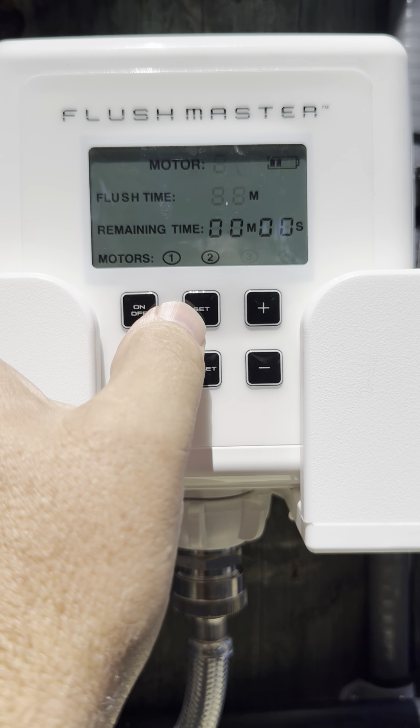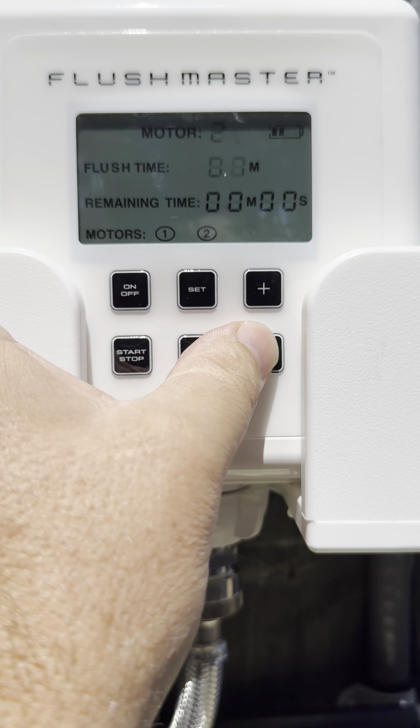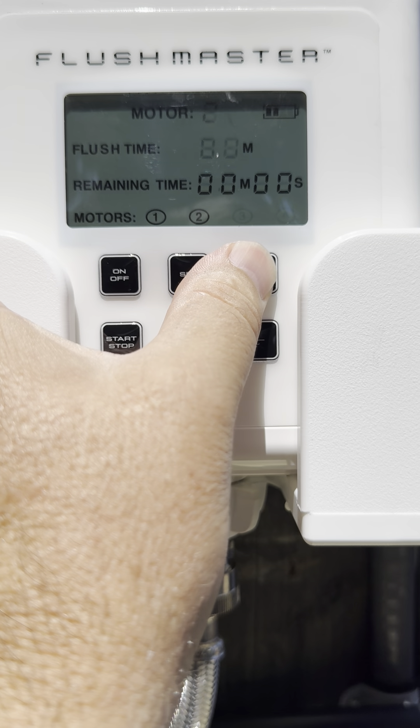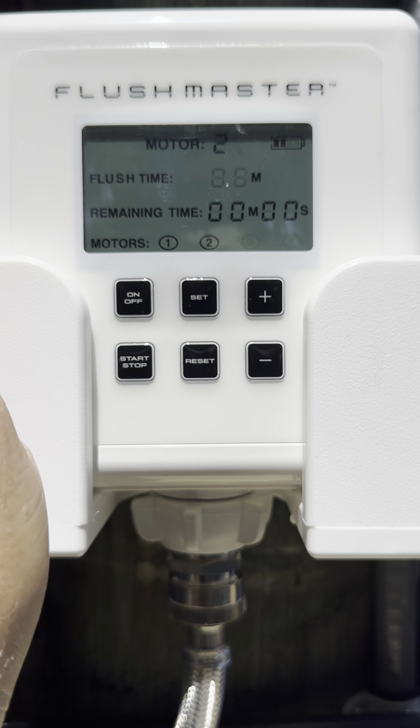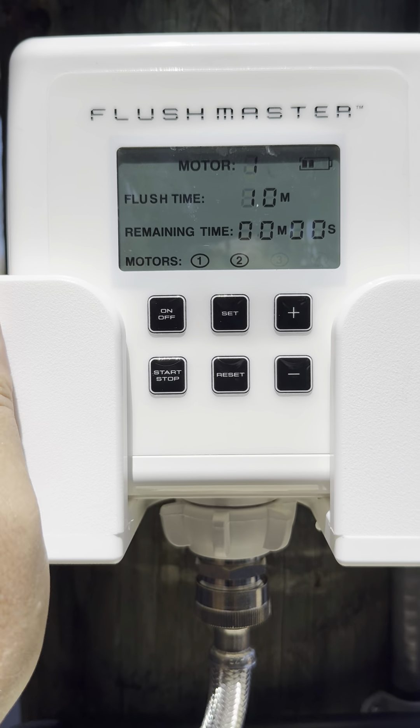It'll automatically go to motor 2 — see it flashing right there. You can go anywhere from one minute, or zero if you want to skip that motor, all the way up to however many minutes you want, but in this case we're doing five. Hit set again and that's it.